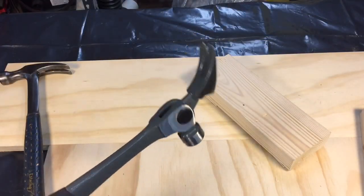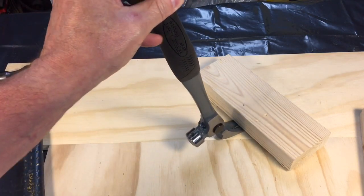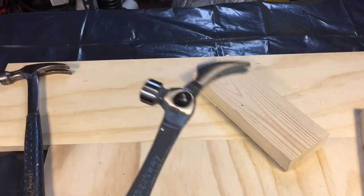This position here would give you a tremendous amount of leverage by slipping it under here and then you could use all your leverage above ground to pry up. So the claw is really a great design.